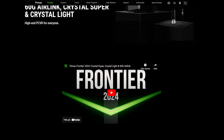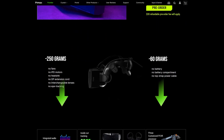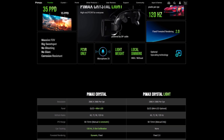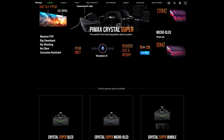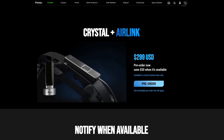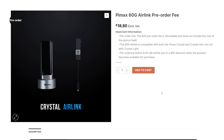You can already now reserve the 60G AirLink module on the official Pimax store. For $299, I think it's a no-brainer — and on top of that, current Crystal owners even get a $50 discount. If you don't have a Pimax Crystal yet, you may also get the full bundle with the Crystal and the 60G AirLink module. I promise to keep you updated — I'll do new videos and test benchmarks as soon as my 60G AirLink module arrives here at my office in Sweden. Thank you so much for watching, I hope you really enjoyed this video, and see you in the next one.